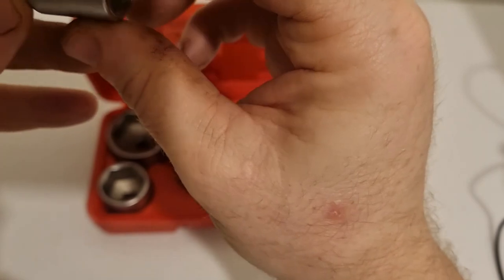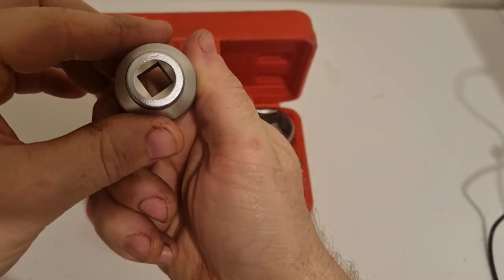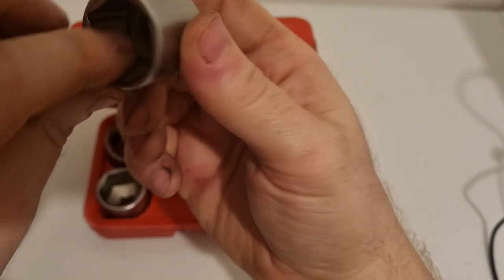Here are the sockets — or here is the socket close up. It is a 3/8 drive. They are nice sockets. They seem well made.